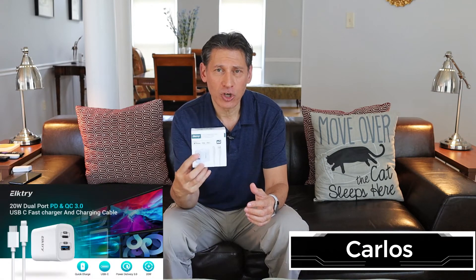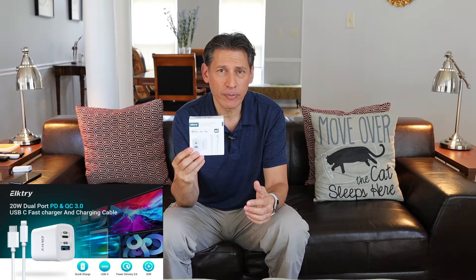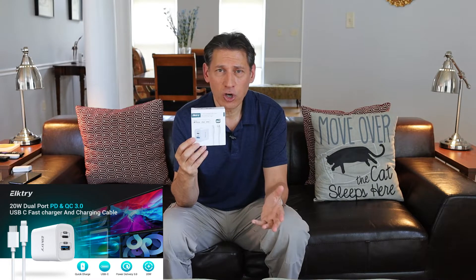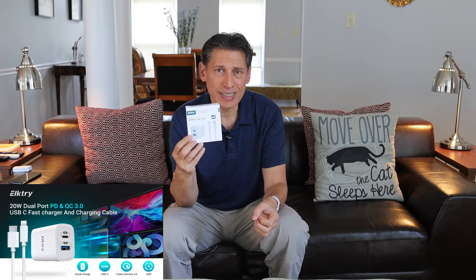What's going on guys? I'm back, and this is an unboxing for an Elktry Fast Charger. This puts out 20 watts of power, about 3 amps, and it comes with a lightning cable and of course the wall charger itself. The wall charger has two ports on it: USB-A and USB-C.